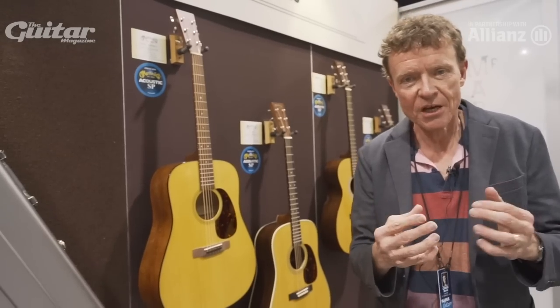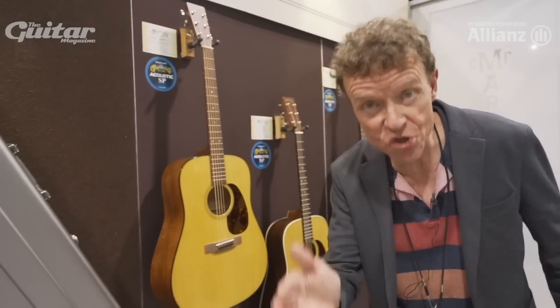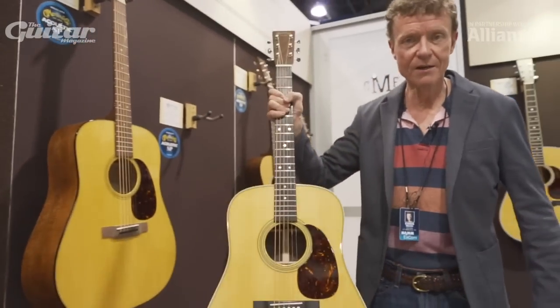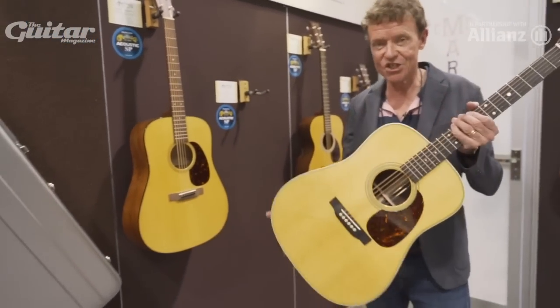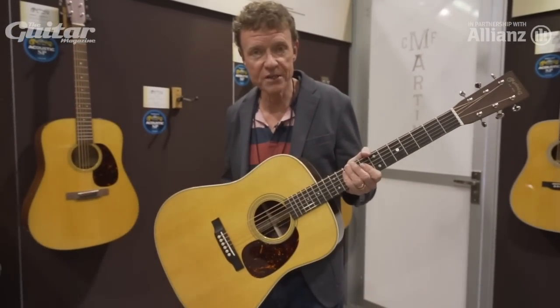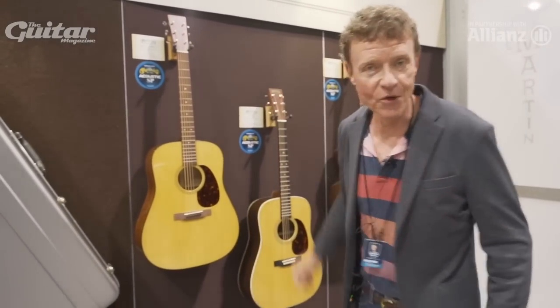It did take my colleagues a little while to figure out what I was talking about. They kept saying, but Chris, we need to upgrade the guitar with the herringbone trim and the scallop bracing. I said, of course we do — hold that thought. So at the Summer NAMM show, we introduced the upgraded, modern but also very vintagey D28. And it sold really well. In fact, we had an initiative to get one in every Martin dealer around the world, and we accomplished it.